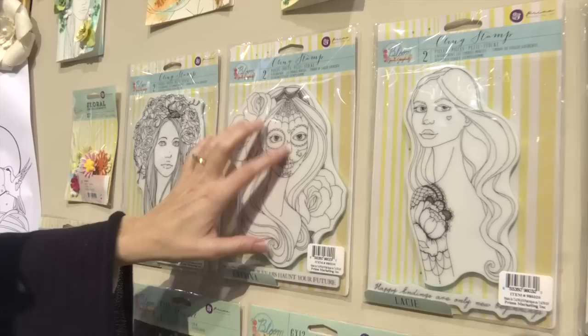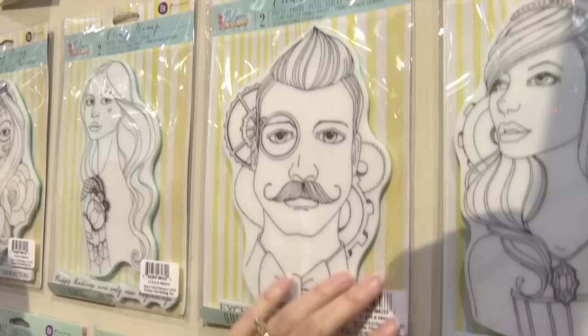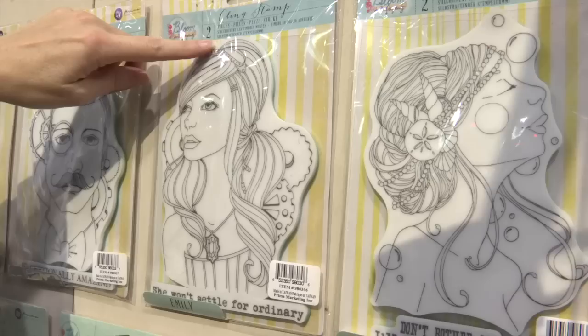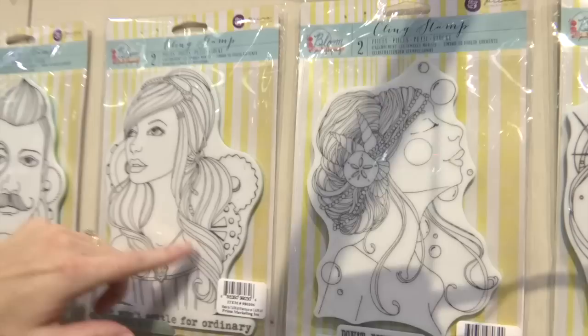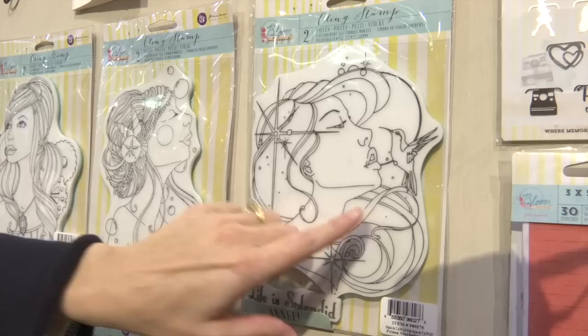We've got a really beautiful tattoo on this lady's arms. We actually have a man who looks like a steampunk man, and then more of the steampunk thing going on with the glasses — the steampunk glasses. I love her hair with the little beads in it. And then this one's got seashells in her gorgeous hair and beads.